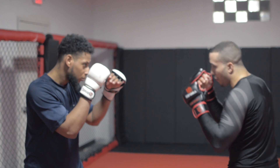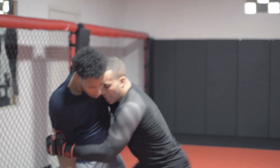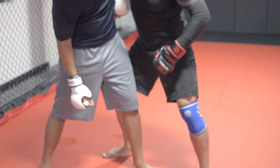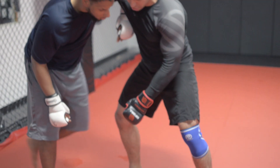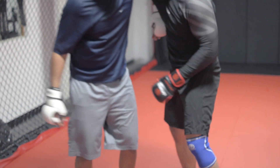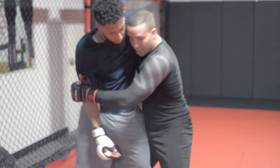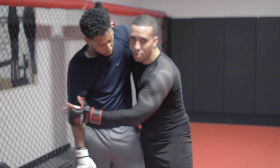Now see my hips? See how far my hips are away from Rich's hips? This is problematic for me — there's always a potential for him to either step his leg back or go for leg throws like Uchi Mata. So I want to make sure that when I step through, my hips are in so I can control the trajectory of my head. I can posture up and it's harder for him to throw me.